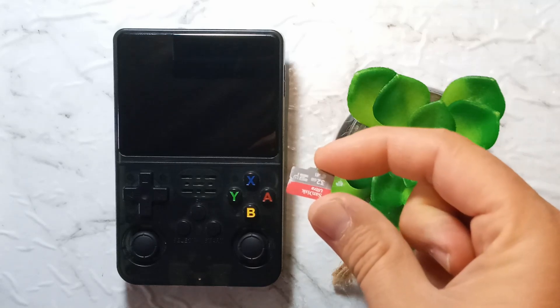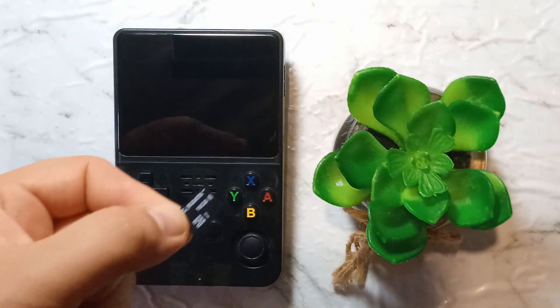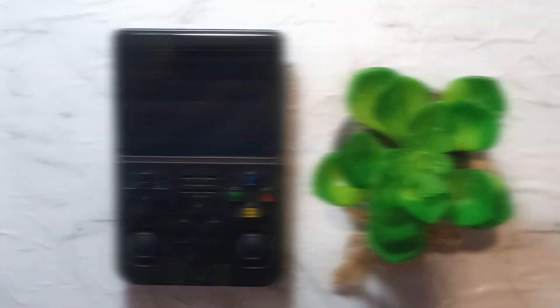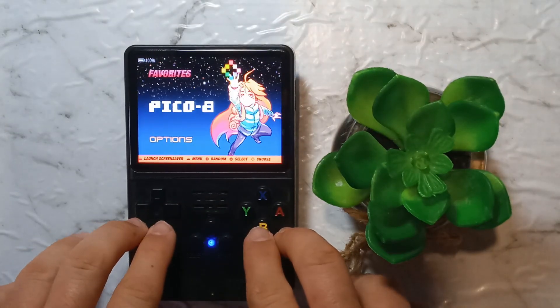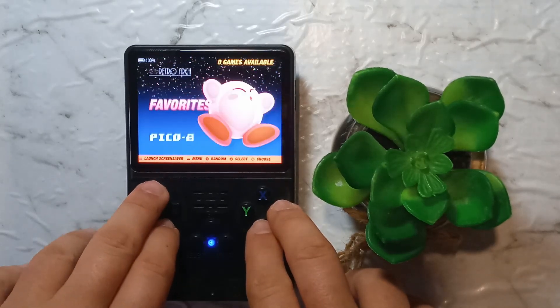We will be using a cheap 32GB SanDisk microSD with a fresh install of ArcOS, which has completed its initial boot and setup. For slot 2, we are just using a cheap, no frills, 16GB microSD card. I haven't inserted the second SD card yet, but as you can see, it is a fresh install with just the Pico 8 games that it comes with.